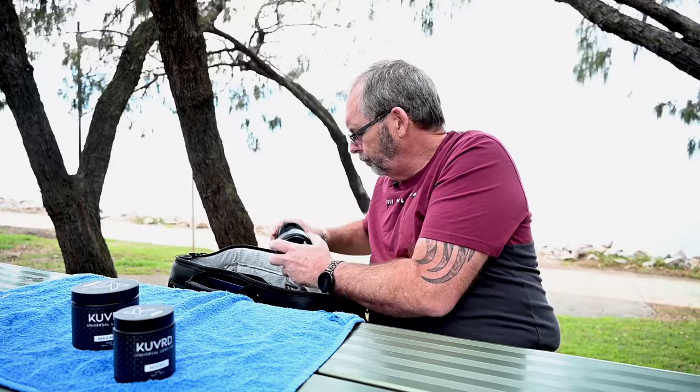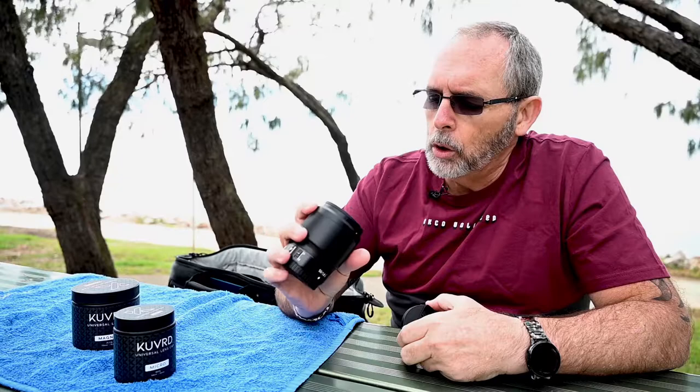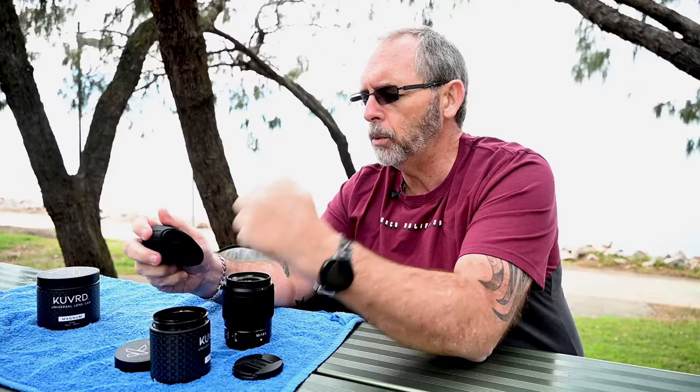So here's my 50mm — my nifty 50, my trusted 50. It's a 62mm filter thread, and I always keep my lens cap and filter on. These things are pretty cool. This one is 54 to 76mm, so we'll use that one. I'll put a diagram up so you can see it in simple use. They come with a front and a rear.